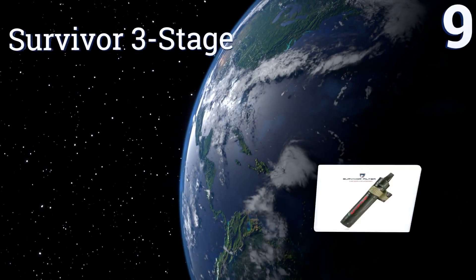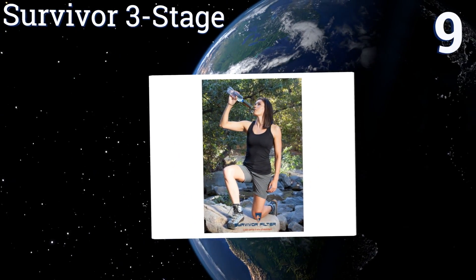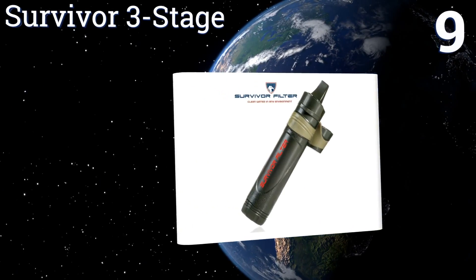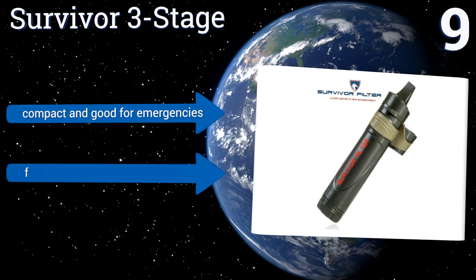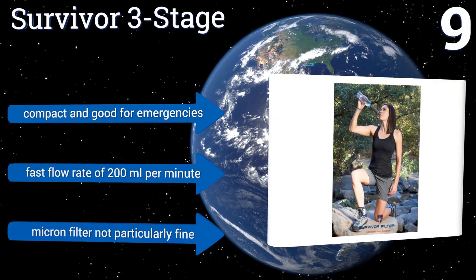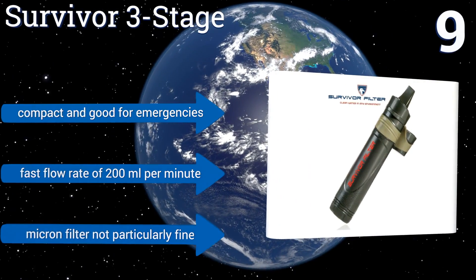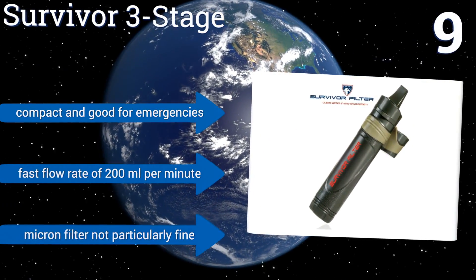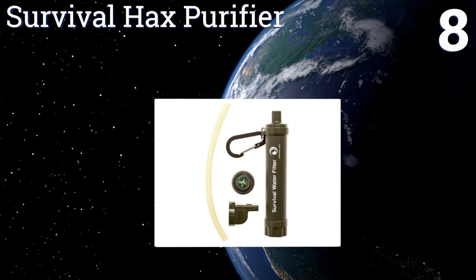At number nine, you can attach the Survivor Three Stage to most standard bottles to create a filtration system, or you can plunge it right into the water source to use as a filtering straw. The internal filter is replaceable and lasts through 264 gallons. It's compact and good for emergencies and has a fast flow rate of 200 milliliters per minute, but its micron filter is not particularly fine.